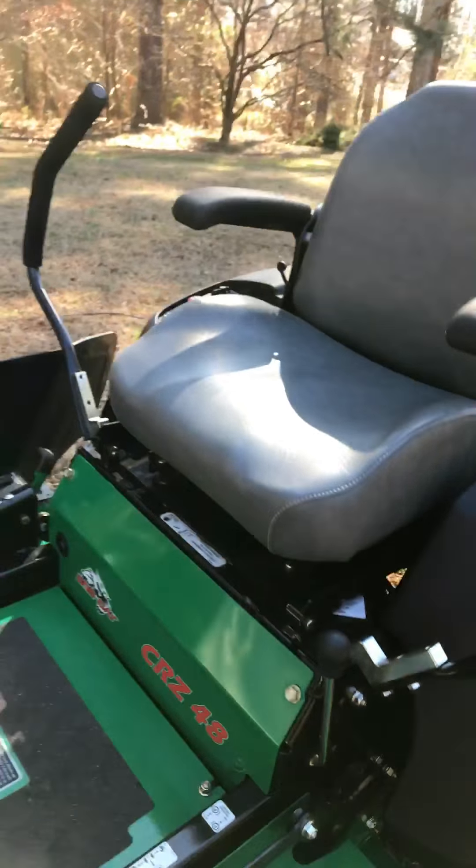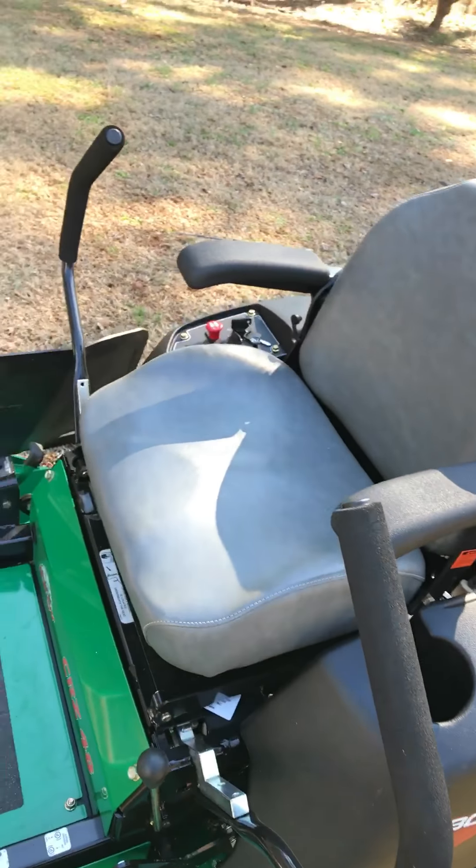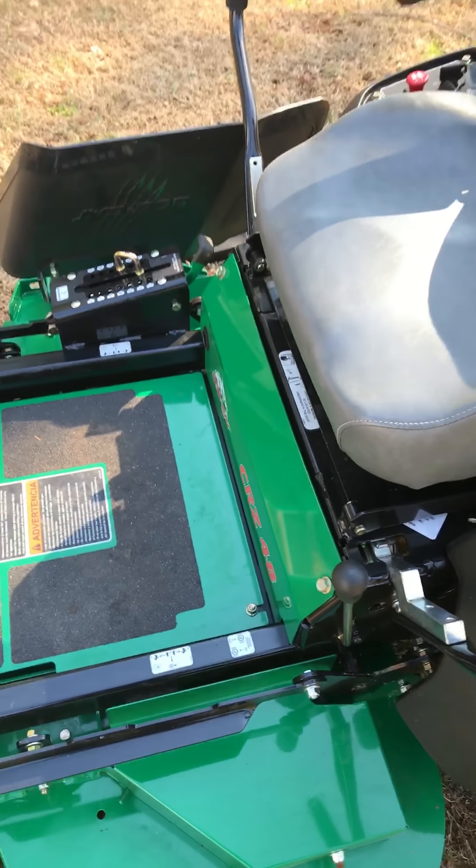This is going to be the parking brake lever. Whereas on something like a Hustler, you can just lock the lap bars in place and it puts the parking brake on, this one has a separate lever for that.